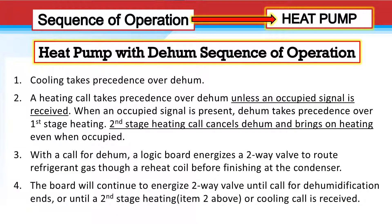Let's look at the heat pump with the dehumidification sequence of operation. Cooling takes precedence over dehumidification. A heating call takes precedence over dehum unless there's an occupied signal, and that could be with the jumper in either position. When an occupied signal is present, dehum takes precedence over first stage heating. A second stage heating signal cancels dehum and brings on heating, even if occupied. With a call for dehumidification, the logic board energizes the two-way valve to route refrigerant gas through the reheat coil before finishing at the condenser — the same refrigeration cycle sequence as for air conditioning. The board will continue to energize the two-way valve until the call for dehumidification ends or a second stage heating or cooling call is received.